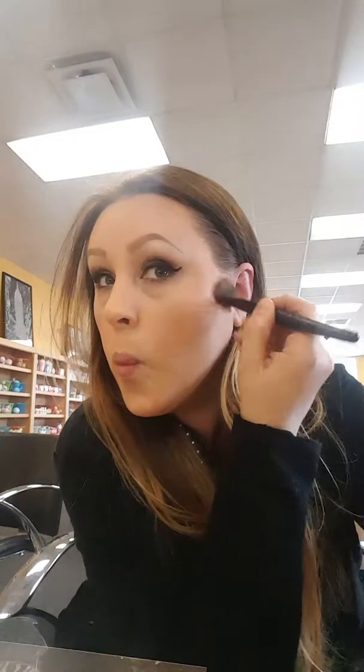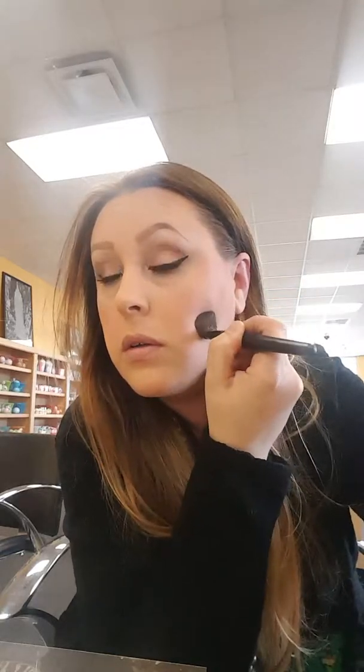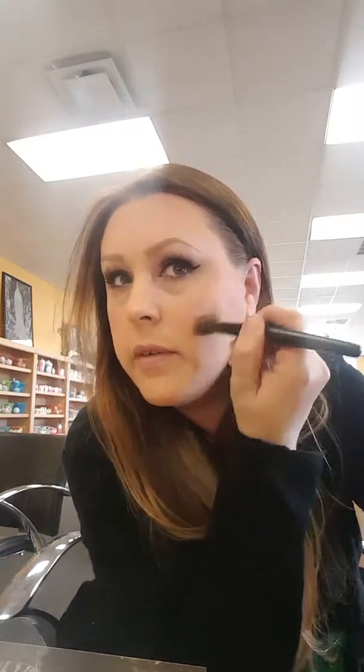I don't know how well you can see that. Then we're gonna take it and make it look like I actually have cheekbones. Please make sure you blend, blend, blend, because you don't want stripes on your face - I don't want stripes on my face anyway. So there's that.